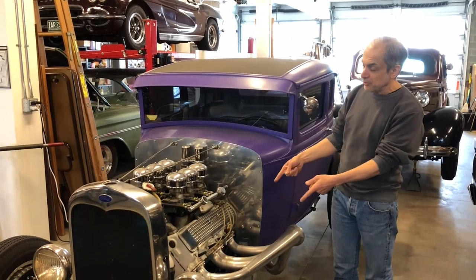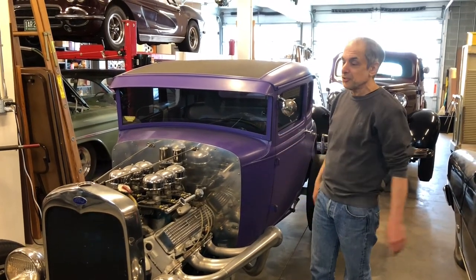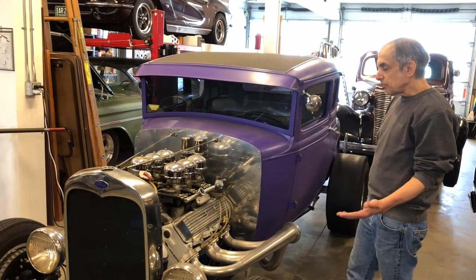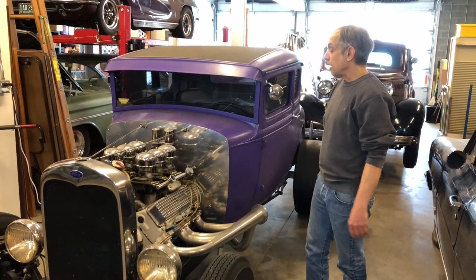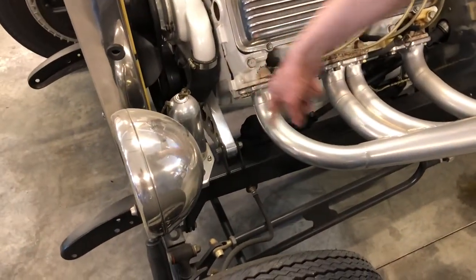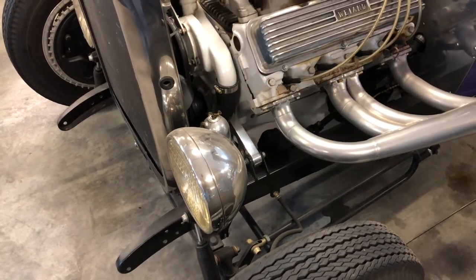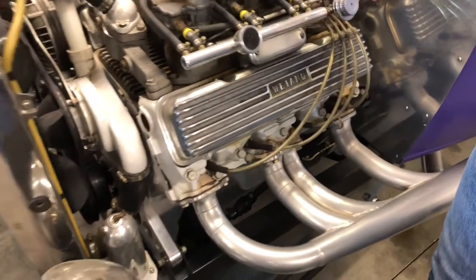The motor is a 1962 Olds 394 with six carburetors — state-of-the-art speed equipment in 1962. All the speed parts are period correct; nothing's newer than '62. There are also a lot of handmade parts I built: the front motor mount I machined from a solid chunk of one-inch thick aircraft aluminum alloy. The front suspension is 48 Ford style with 59 Buick finned aluminum brake drums, which was all the rage in 1962. The headers are all custom-built, and many of the brackets, components, and all the throttle linkage I fabricated in my own shop.